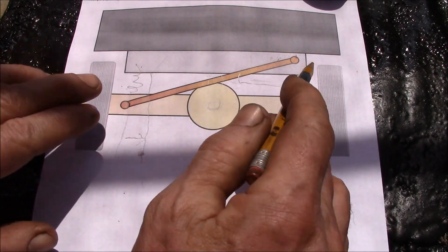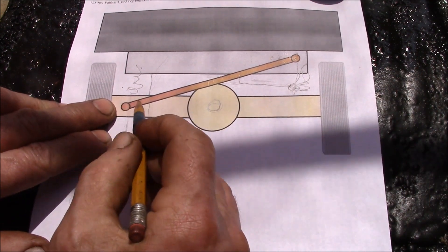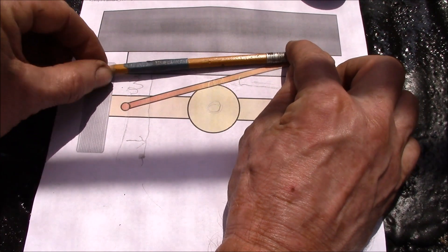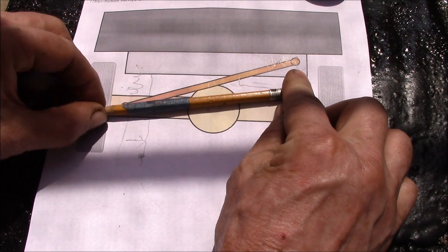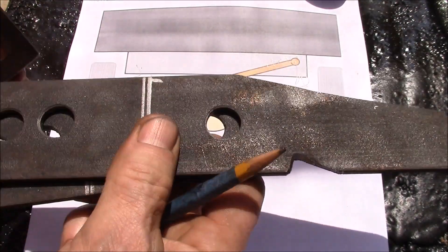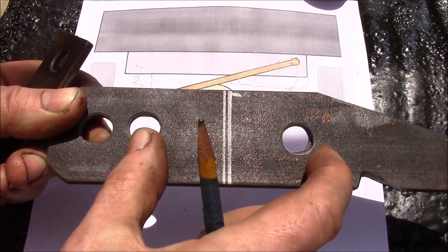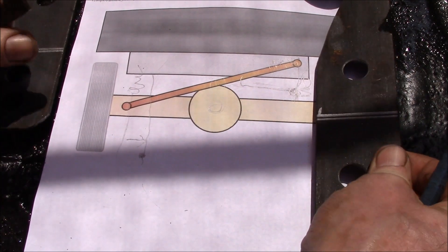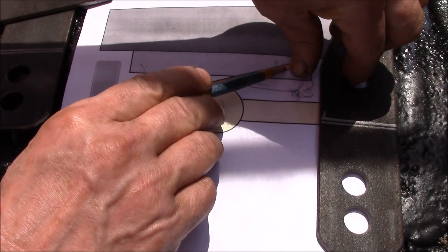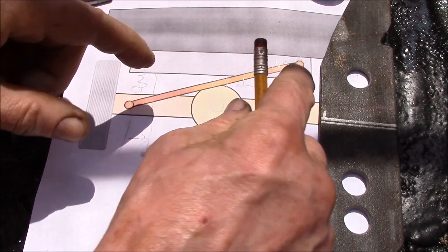We make a bracket that lowers the Panhard bar pivot point on the frame down several inches to put the bar into a more horizontal orientation. I've got these basic parts cut out and drilled. This particular bracket has two positions — one for four inches of lift and one for three inches. The way it works is you bolt the original pivot point through the upper hole, then move the Panhard rod down to one of the new bolt hole locations, and that's what lowers the bar.